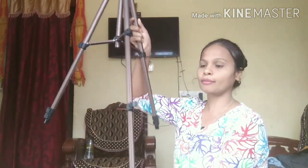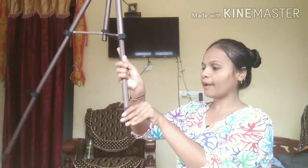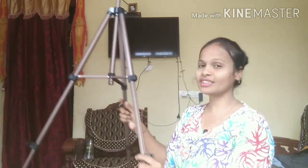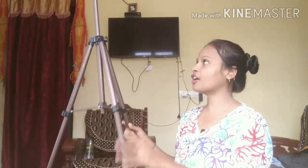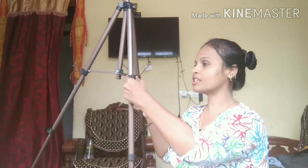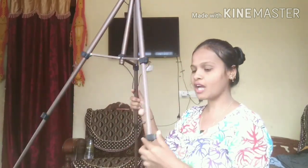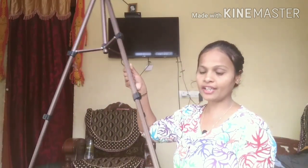Now let's open the second compartment. Just look at here — this is the height of the second compartment. Now I am going to close these buttons and it will get fixed. So just look at here — this is the height of the second compartment.